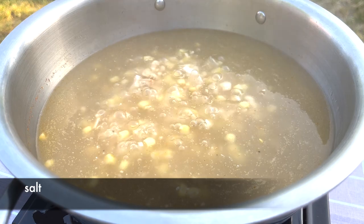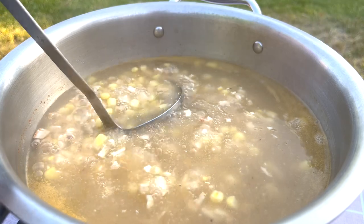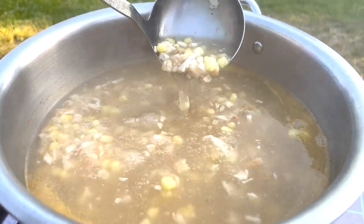When the soup comes back to a boil, add some salt to taste. This is the consistency of the soup now.